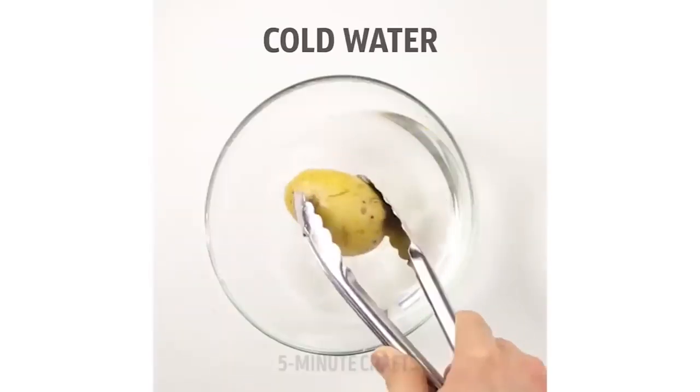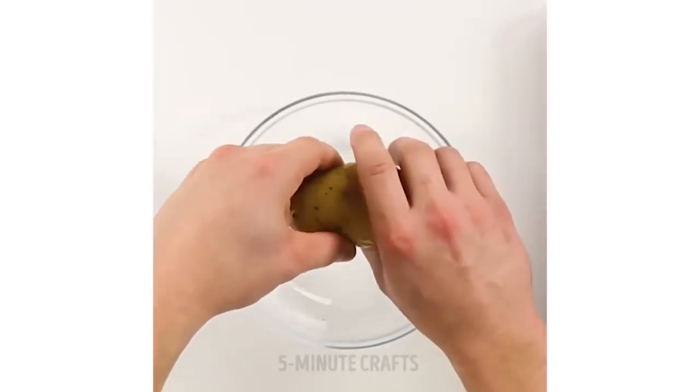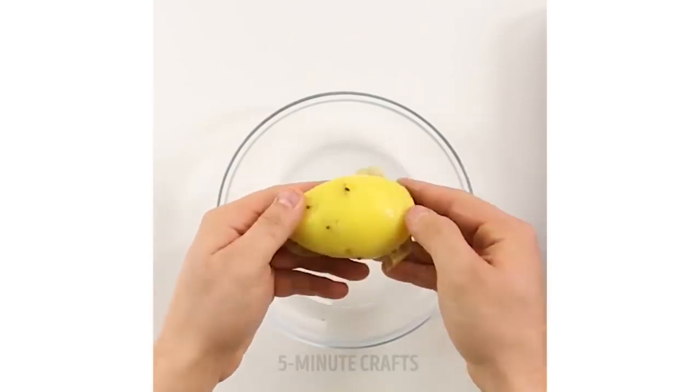For the next hack, we're going to put a potato into boiling water and then remove it and put it straight into ice cold water. Five Minute Crafts says if you do that, the skin will automatically peel off. We're going to put the potato into boiling water for around 10 to 15 minutes and then move it to ice cold water. If this works, this is seriously crazy. Let's go!